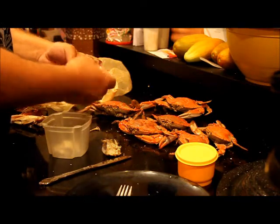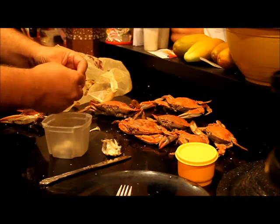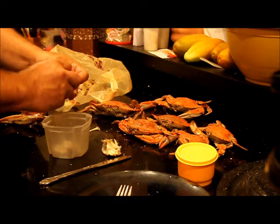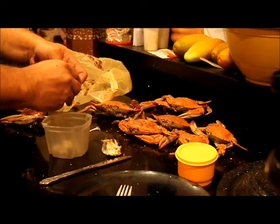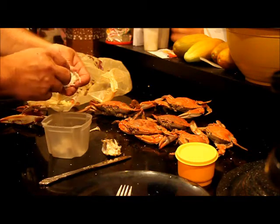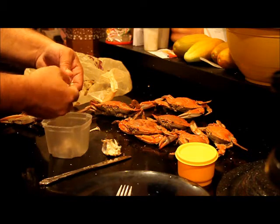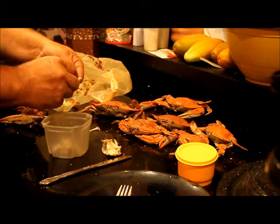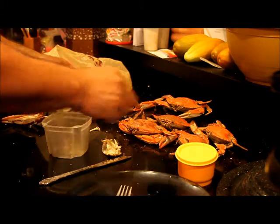Where one of the legs came out there's always meat in there — we take that and the leg goes in the trash. Keeping your countertop clean keeps more shell out of your meat. I'm going to break this open and grab all that meat — it's going to go right into the bowl. This is all the stuff you'll have on your plate.